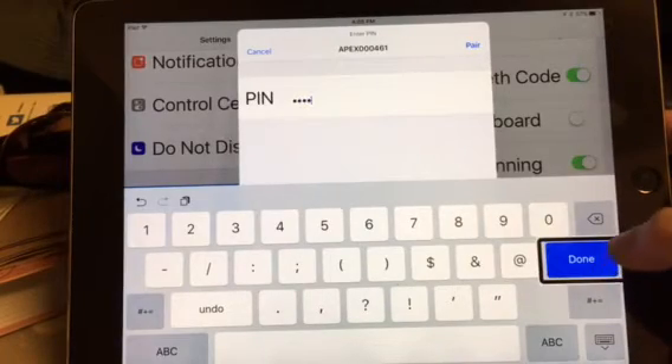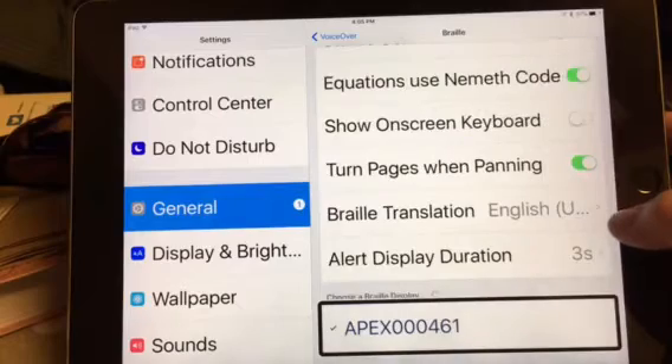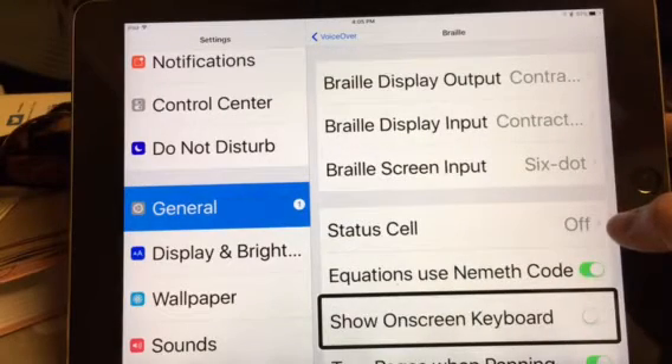Done. Selected. Settings. Apex 0, 0, 0, 4, 6, 1. Connected.